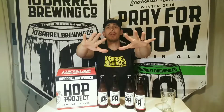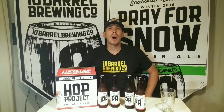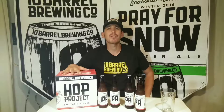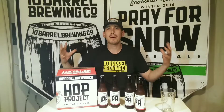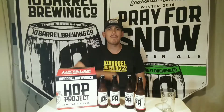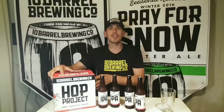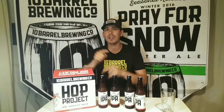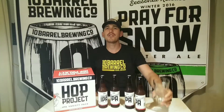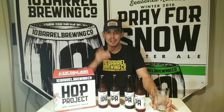Hey, what is going on everybody? Welcome to another drink review. Today we're doing the new Hop Project IPA variety pack from 10 Barrel Brewing. I'm decked out in all my 10 Barrel gear with 10 Barrel banners up. So if you guys like IPAs and you're eager to try the all-new 10 Barrel IPA variety box, buckle up, grab your glass, and join me. Let's go!